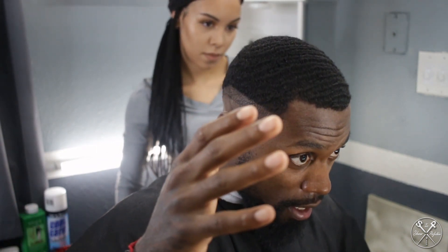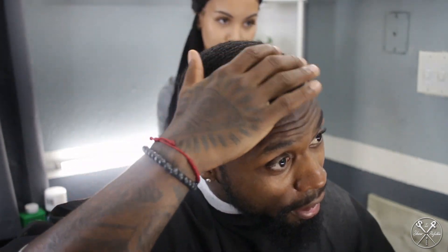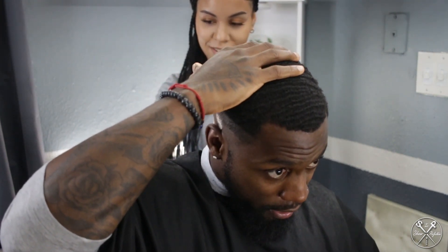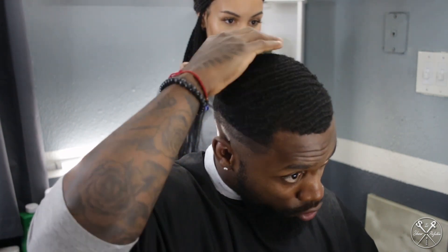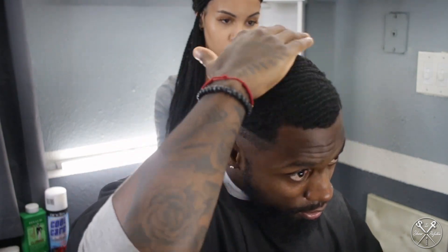All right, we're going to see if she can get this. Now, your boy got some waves. I don't care what nobody says — your boy got waves. What you got to do is see where the pattern of the waves is growing in and go with the grain in the direction of the waves.